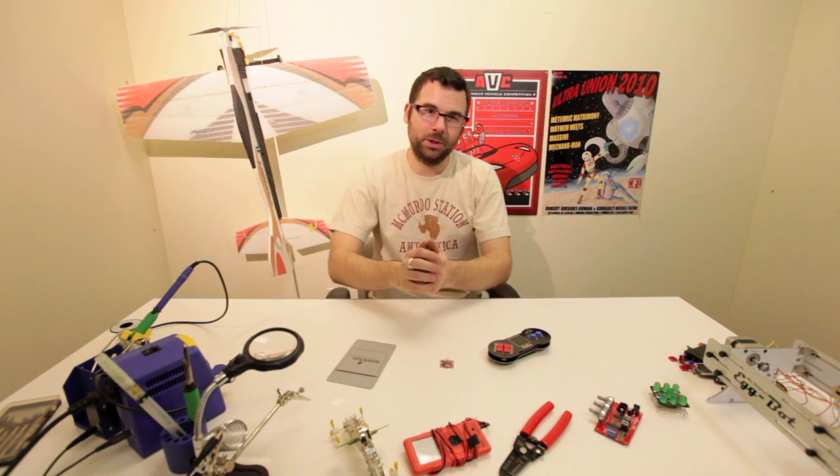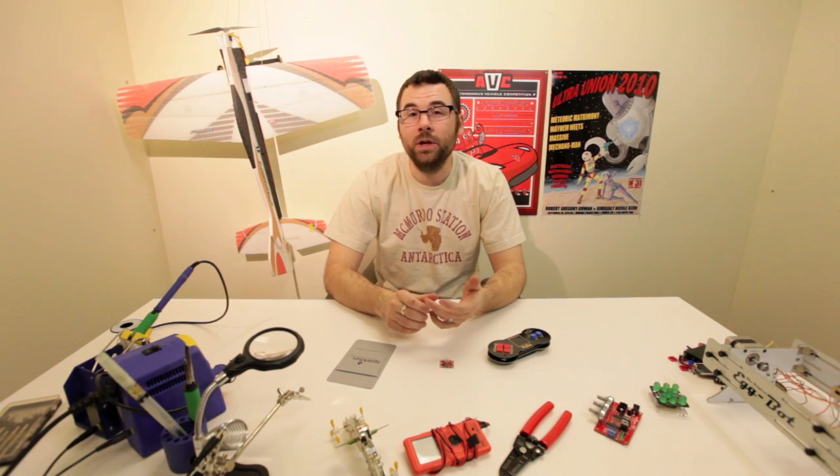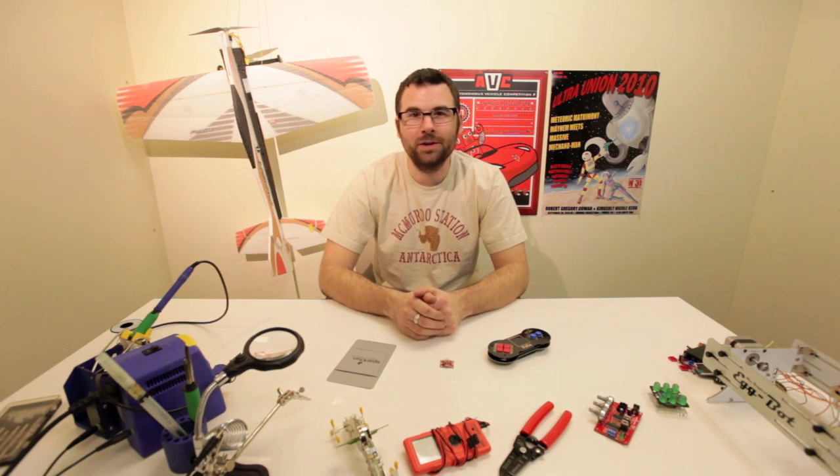These are my top picks for this week. Hopefully you had as much fun as we did, and we will see you next week for even more new products.